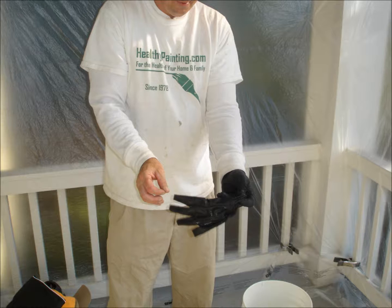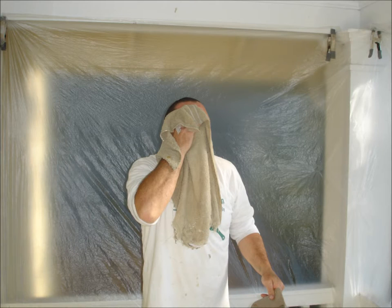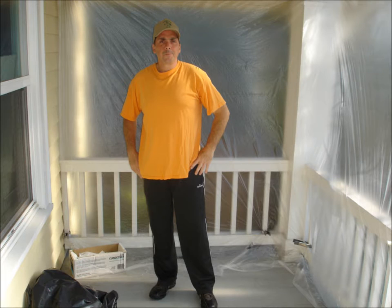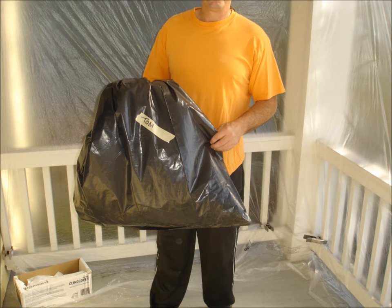Step out, remove your gloves, and wash your face and neck with clean water and towels. Wash your arms and any other exposed skin. Clean or dispose of used towels properly. Change into your street clothes, tie the bag shut, and label your name on the outside. When the project is complete, this will become a disposable bag.